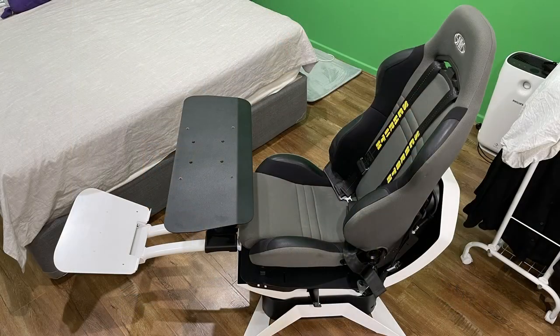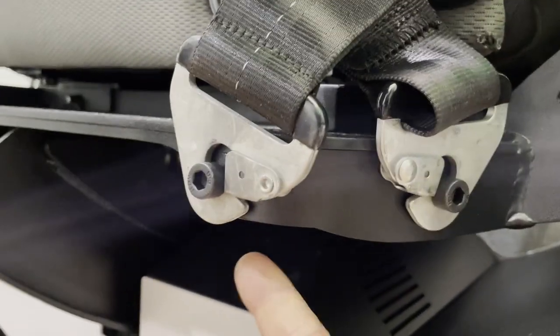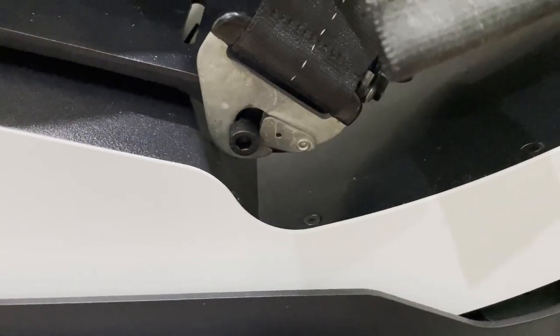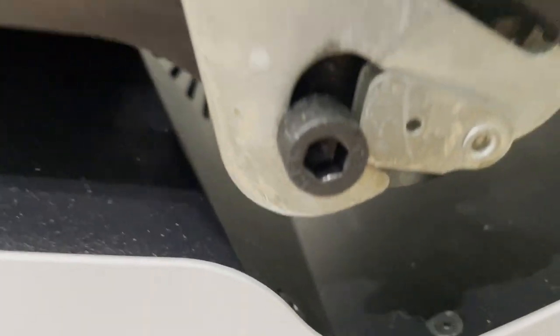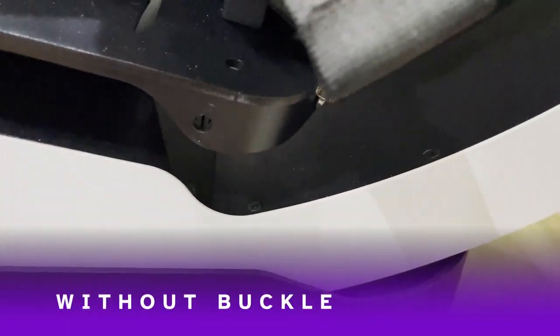And here's the finished seat in place. One thing I did find is that depending on where you mount the seat belt — and this is a seat belt that came with this seat — it can actually impinge the roll capability, as you can see in this video. It'll cause the belt buckle to hit onto the pitch platform, and that could potentially dent it. So just be mindful of that when you're setting yours up.